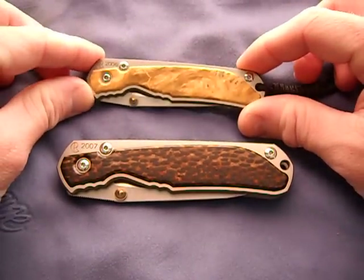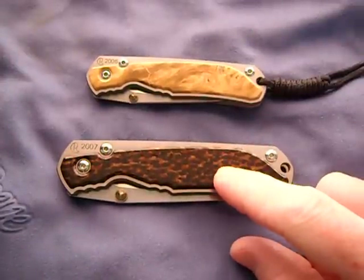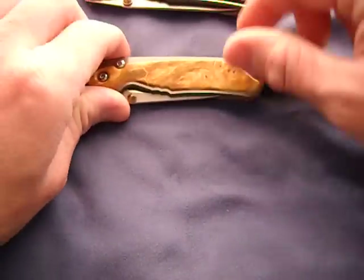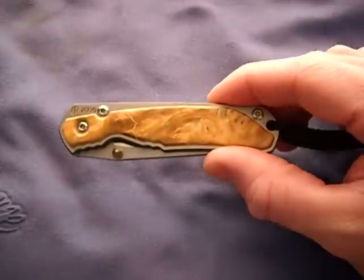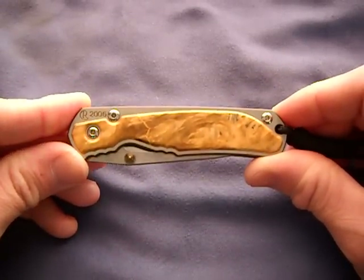I picked these up and I'm just absolutely loving them. We have a black palm and a California Buckeye Burl. Buckeye Burl is like my favorite - I've been wanting one for a long time. I just love the looks of the California Buckeye Burl ever since I've seen pictures of them on the forums.